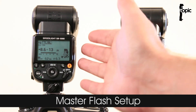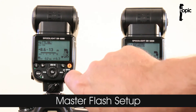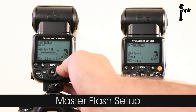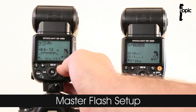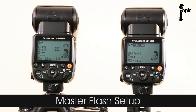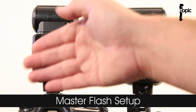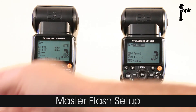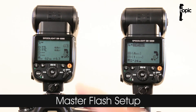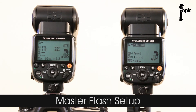So how do we set up the SB5000 as a master flash? It's easy — just make sure it's in the on position on the power selection dial, then press the wireless option button until you get to the menu that gives you a snake option and a lightning bolt. If you have the radio trigger attached you'll be able to access the radio features as well, but in this case the only option available is the lightning bolt with a snake.